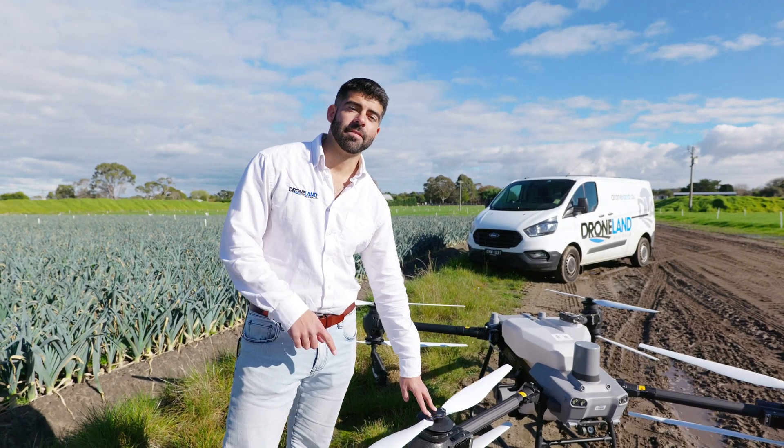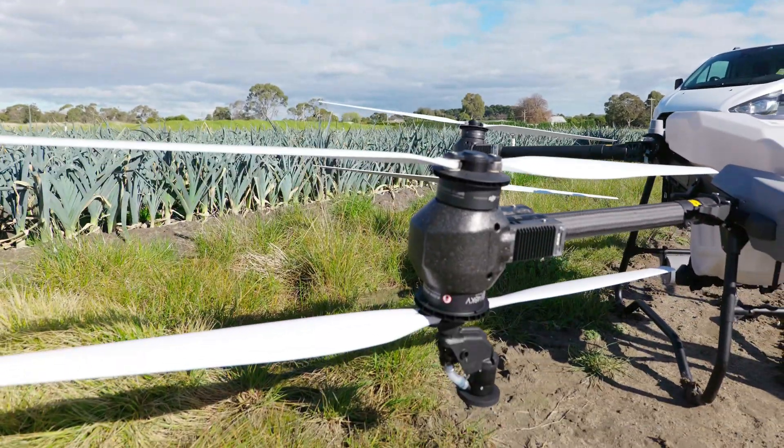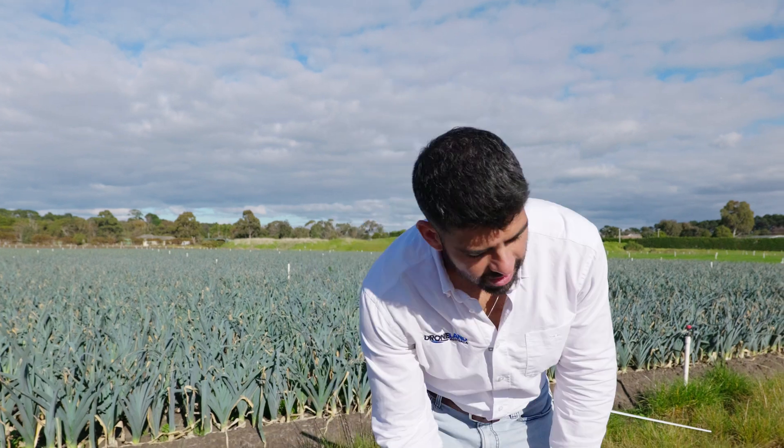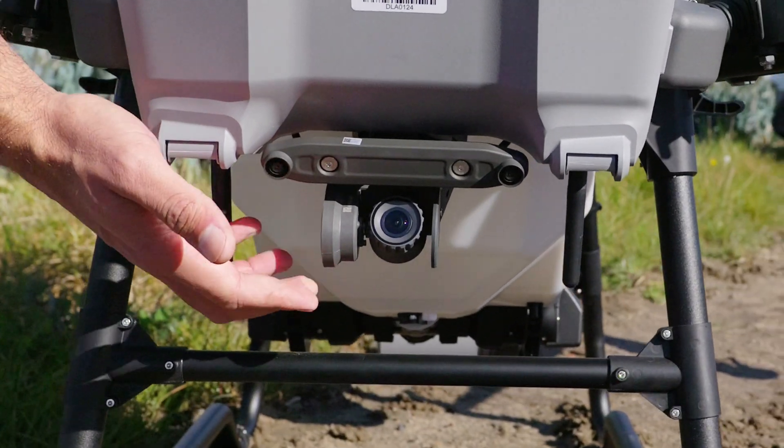The props on the T50 are white. The T40 props are compatible on the T50 — we do have a list of compatible parts between the T40 and the T50, so if you'd like to reach out to us we can send that to you. I also wanted to show you the FPV camera, similar to the T40, and this one can also be used for mapping a paddock.